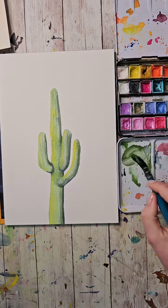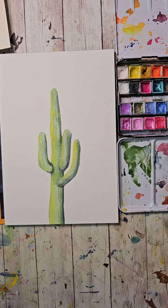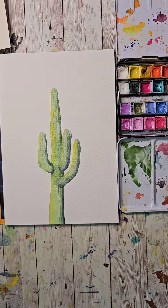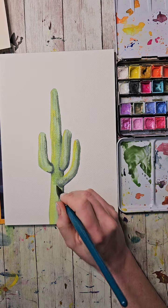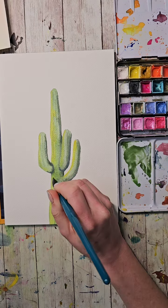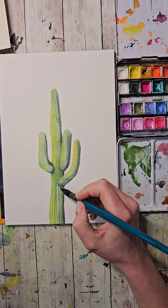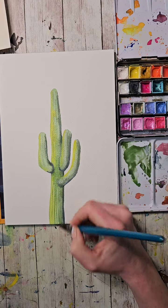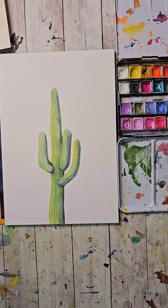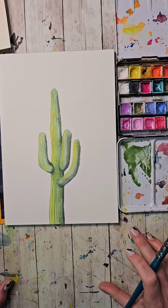Now I'm going to bring some of that greenish color down onto this one. That might be a little too concentrated so let me put a little more water in my brush. Remember nature is natural — not everything needs to be perfect, and one of the charms of watercolor is the imperfections of it.